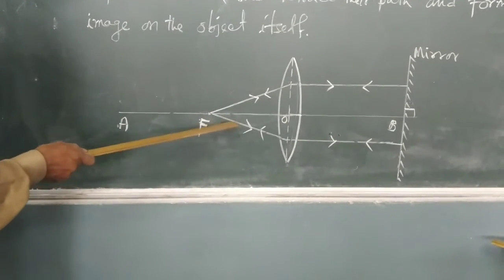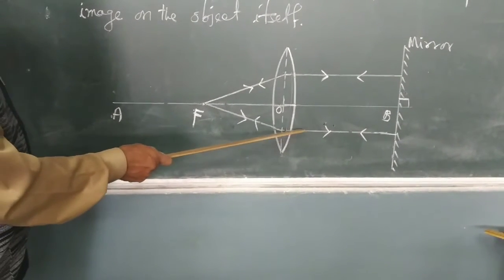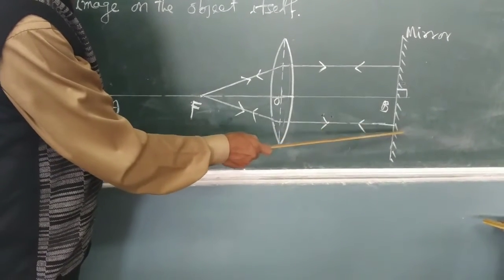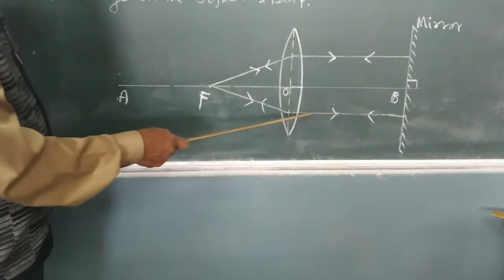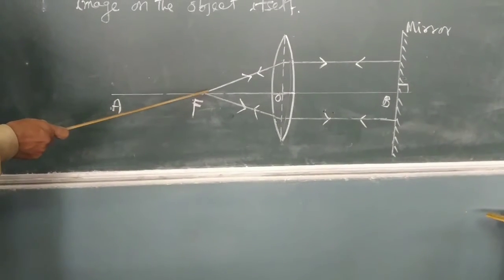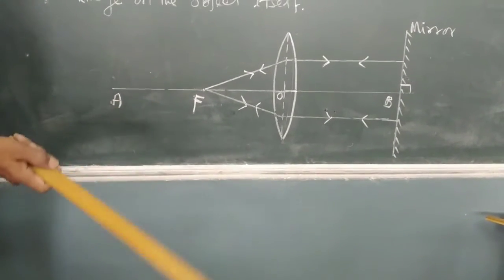Similarly, the second ray also falls on the lens, and after refraction through the lens gets refracted back to the lens. So we will see that the object is here and the image is also here — that is what we will observe in the experiment.